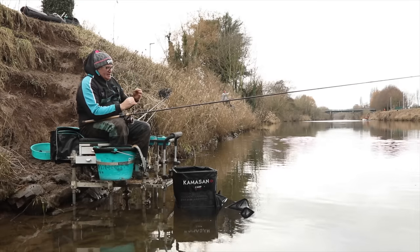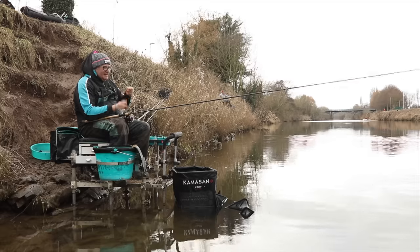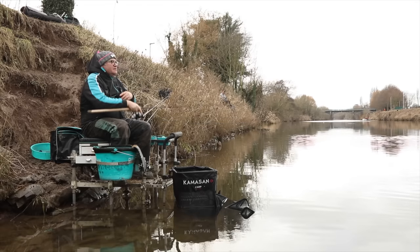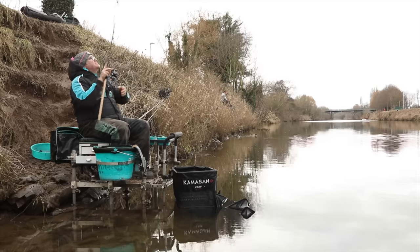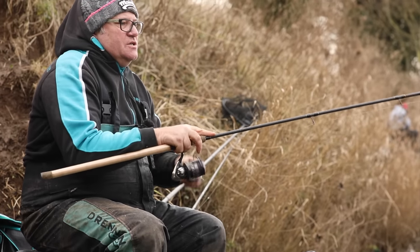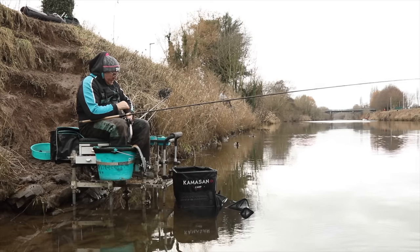I've just lost a couple of fish and I think I'm a bit late on the fish taking, so I'm going to take four or five inches of depth off. It may not seem a lot, but when the fish are comfortable taking it at a certain depth you've got to try and get to that depth. It might take three or four attempts to actually find the right depth, but the difference will be instead of missed bites or bumped fish, it will be a fish hooked straight in the mouth. Sometimes that can change throughout the session — you might have to change the depth four or five times in an hour.